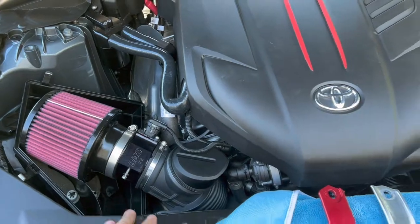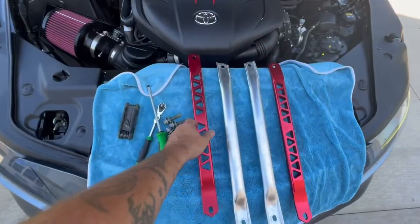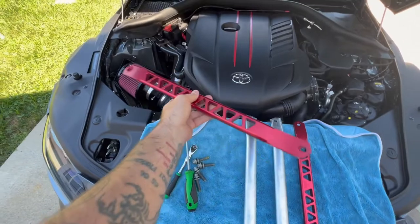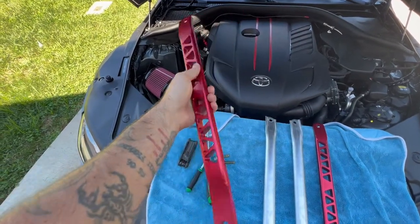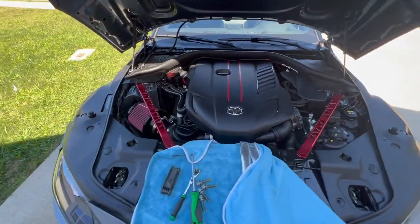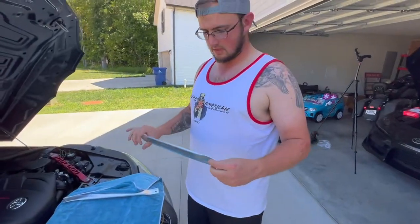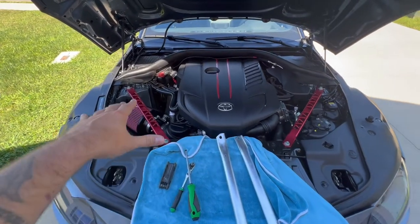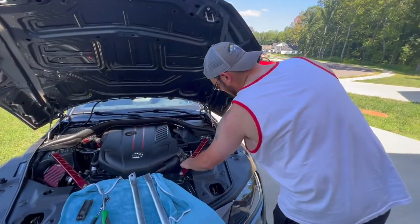Now to wrap up the video, we're going to install the Burger Motorsports strut tower braces. In comparison to the OEM — which is just stamped steel, very light, not really durable, and doesn't look that great — this billet design is noticeably more rigid and heavy-duty. These attach back into their factory locations. The OEM pieces are so flimsy you can literally bend them. I would argue that something this robust and rugged will actually aid in handling — it's not just a cosmetic thing.